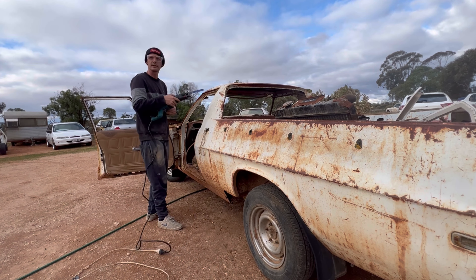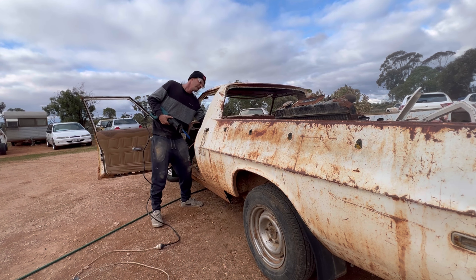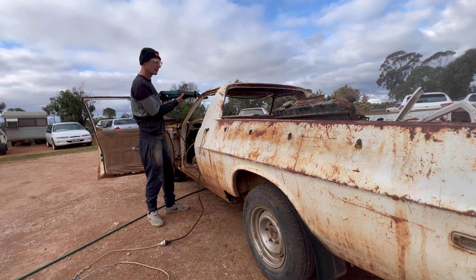Change of scenery — we've dragged around to the gantry with the 5x4 wood ute, and we're going to lob the roof off and then unpick it off the car.